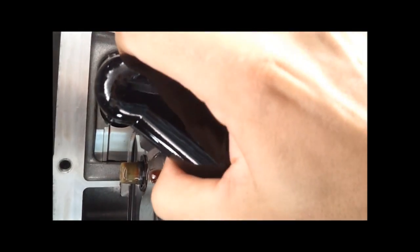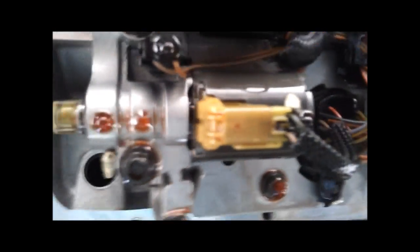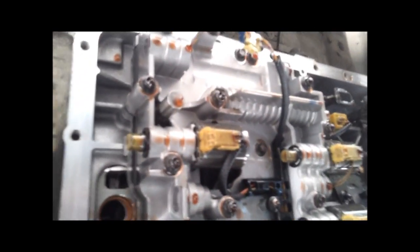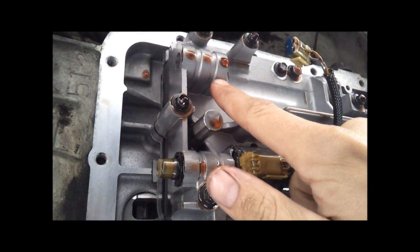I'll go ahead and pull out the filter here. What you're looking at here is a series of solenoids — each one of these controls a different gear or combination of gears. And the one I'm after goes right here. That's the SSPC-A Coast Clutch solenoid.